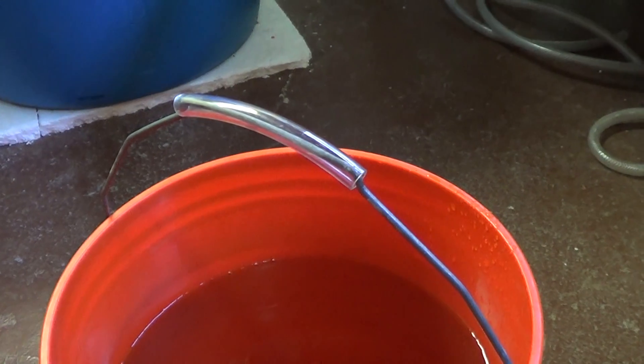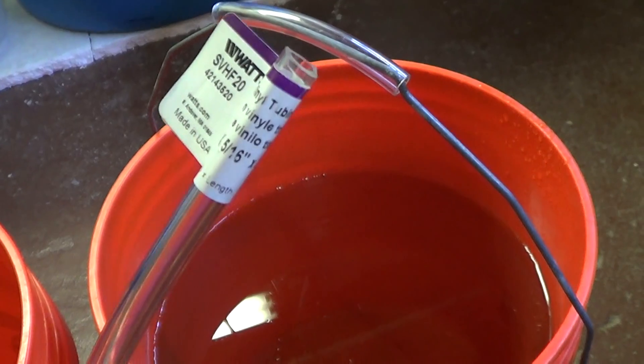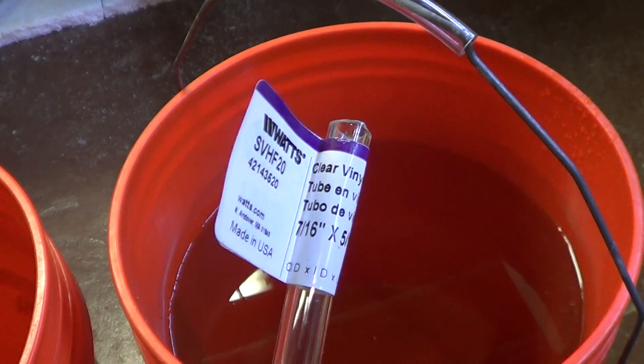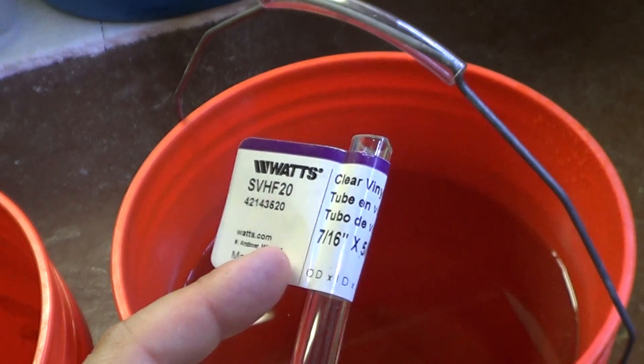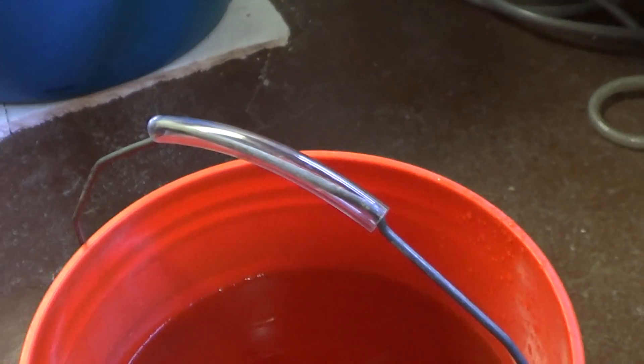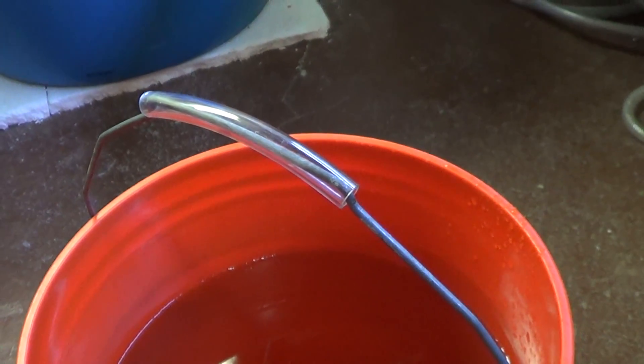Easy fix is to just use a piece of tubing. Everyone who has an aquarium also has tubing laying around, and I found that if you use anything that's 7/16ths of an inch or larger in outside diameter, you can easily slip that on your handle and it's basically good as new.